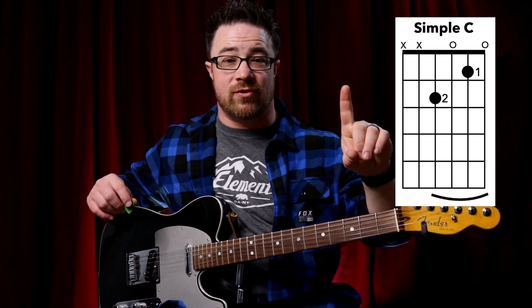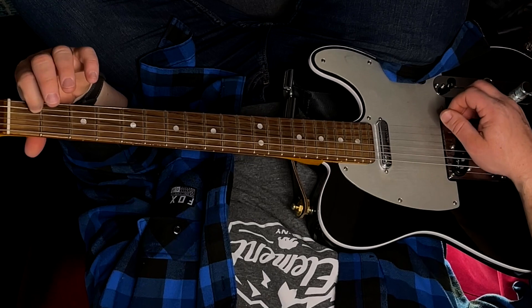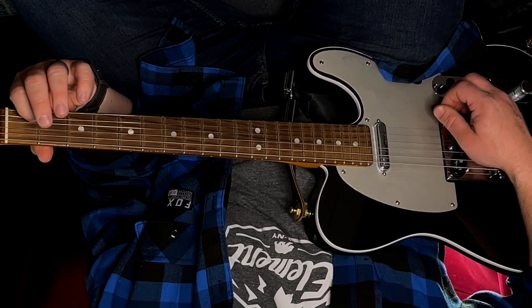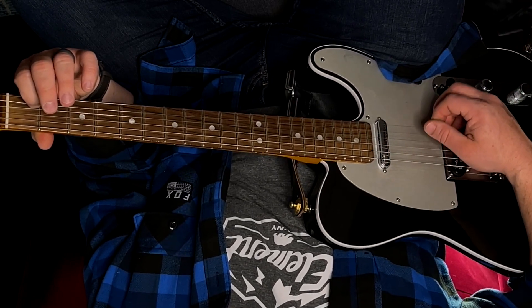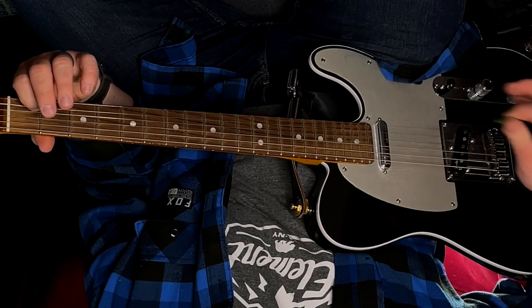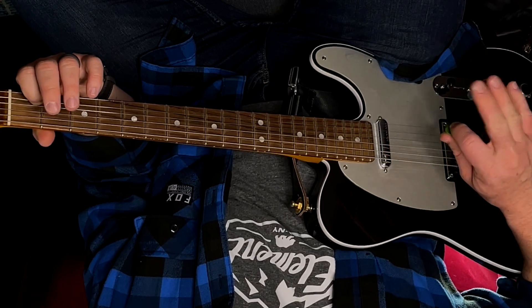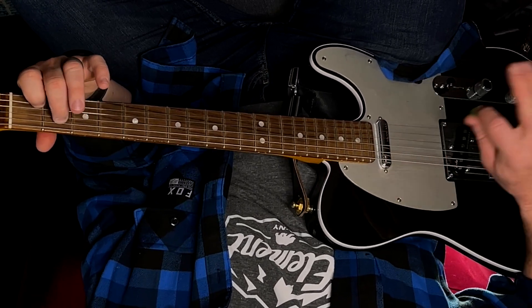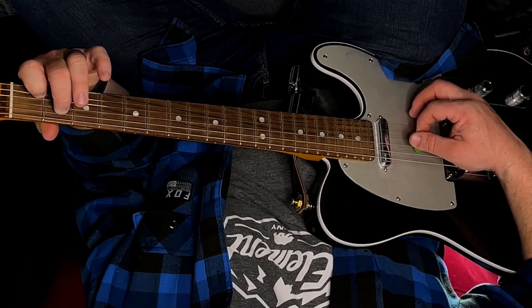For your simple C chord, start with your first finger on the first fret of your second string. Make sure it's really clean because your first string has to be open, you have to hear that first fret on the second string, and then your third string is open. You could do just those three strings for your C chord. Then when we add your second finger to the second fret of your fourth string — the same place as your E minor — we get the fuller sound.